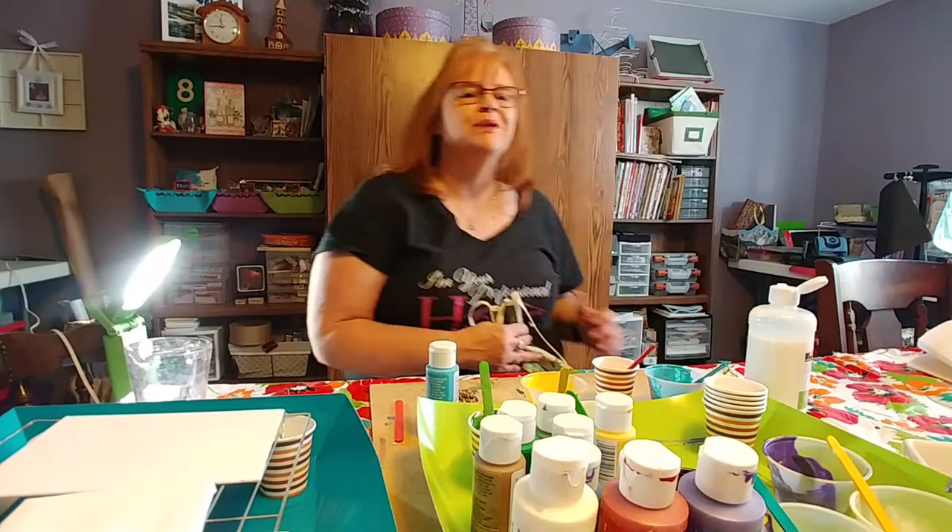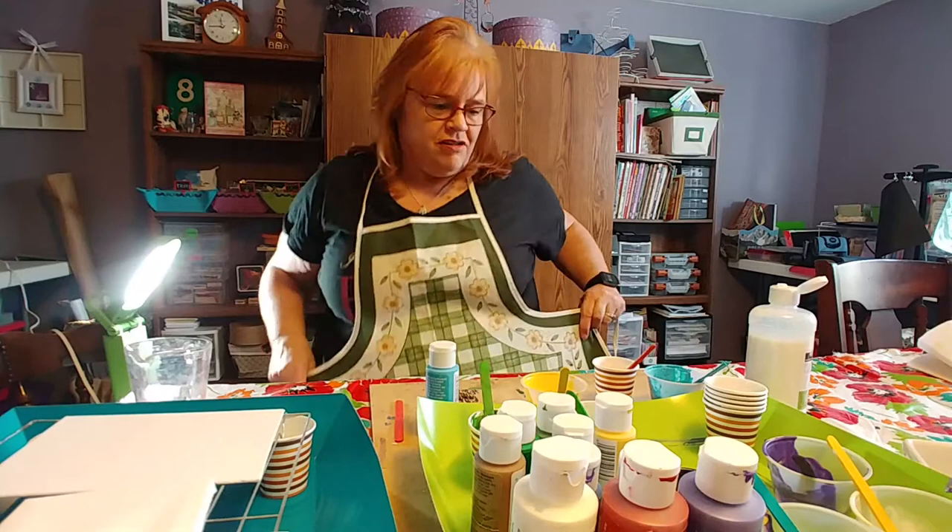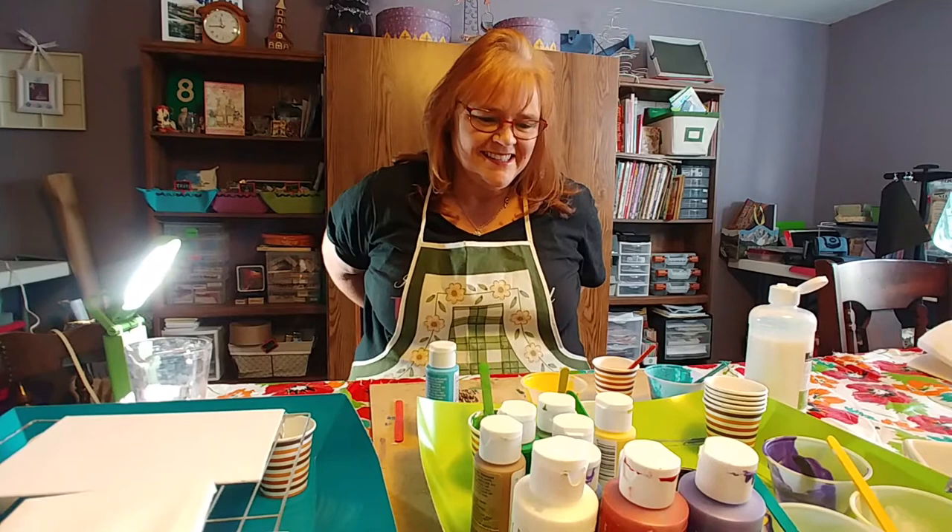Hi! Can't wait to get started today. We're going to do some pour painting. I'm going to put on my apron here so I don't get my shirt all covered with paint. I'm a little messy — Messy Bessy, as they say — but that's what makes it fun.